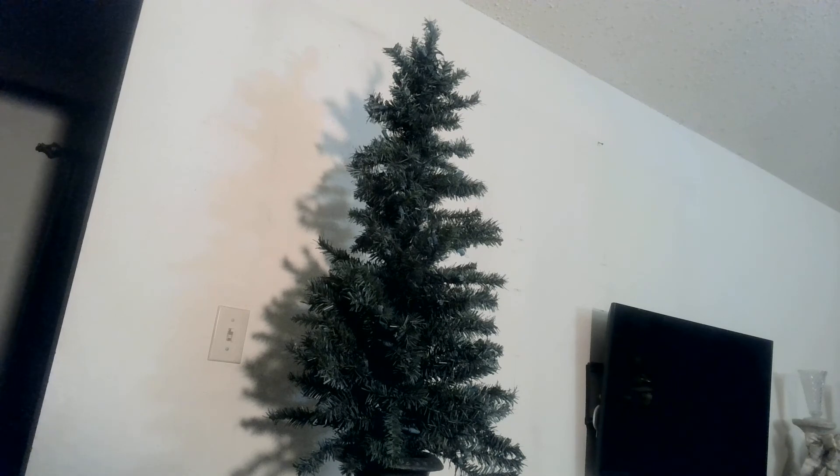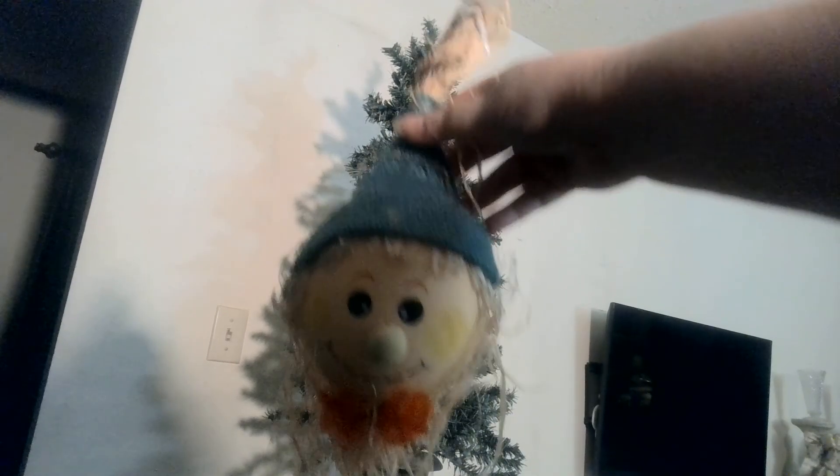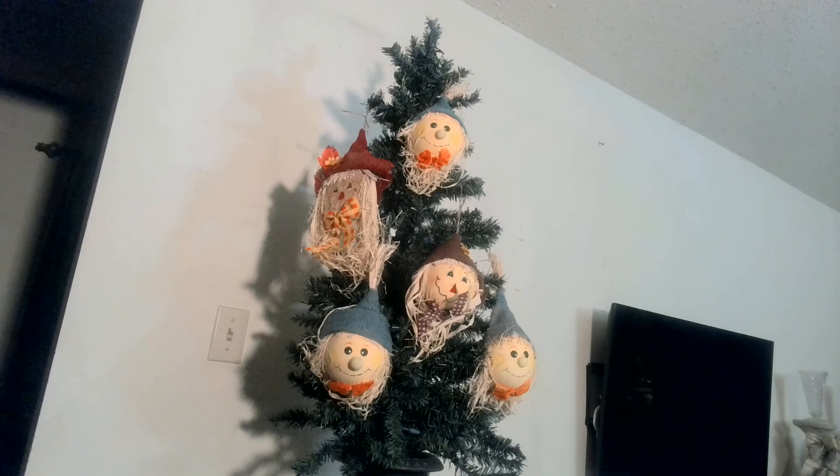I was thinking I would take these cute little scarecrows, because scarecrows are so important out in the field to scare away the crows, the pests, the pestilence, in order to keep the crops growing. I would add them as big chunky ornaments on the tree. Let's add those and see how the tree looks. I've added the scarecrows — do you think the theme is starting to come together?